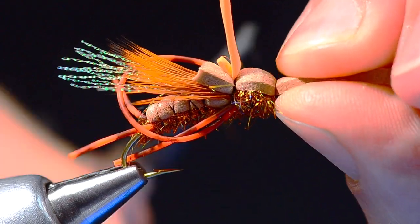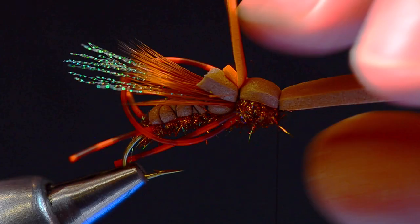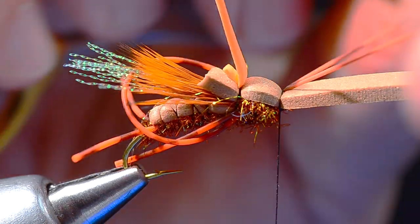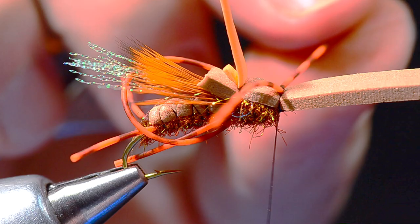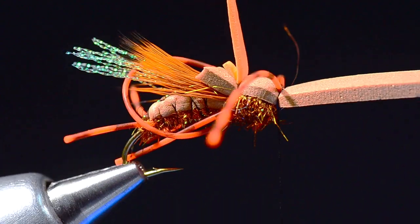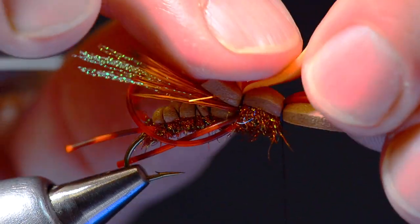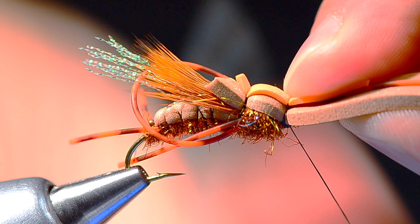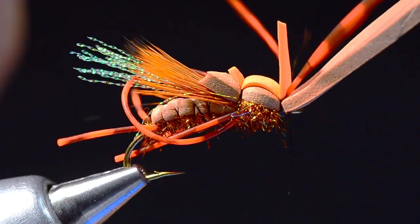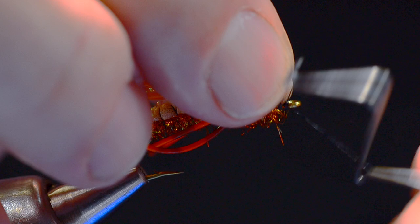Now I'm going to fold my foam forward and cinch that down. Before finishing, I need to put the antenna in. I'm going to take another strand of tarantula legs and tie it in with sort of bad figure-eight wraps leaning forward — at first they'll sit almost straight out to the sides. Then I'll fold the piece of orange foam forward and tie it down in the same notch, which will pinch those rubber legs a little more toward the front. I'll lift the butt ends, bring my thread to the front, and whip finish just behind the hook eye.